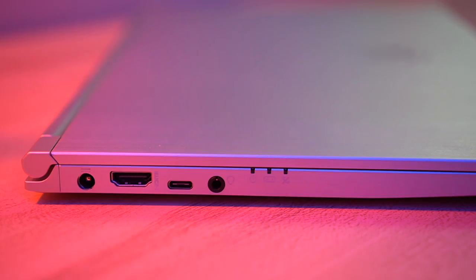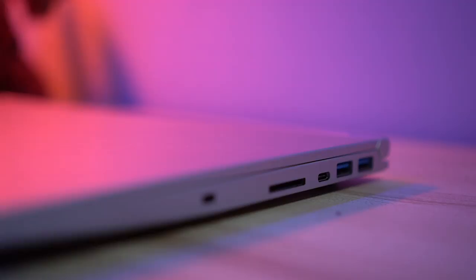Usually when you get a notebook with a similar footprint to the Modern 14, the first thing to get sacrificed is the amount of IO. Thankfully, this notebook still has a healthy port selection. On the left side you'll find the port for power, an HDMI port, a USB Type-C port, and a combo 3.5mm jack. On the right side you have two USB-A 3.2 ports, another USB Type-C — both without Thunderbolt support — and a full-sized SD card slot, which I definitely appreciate.